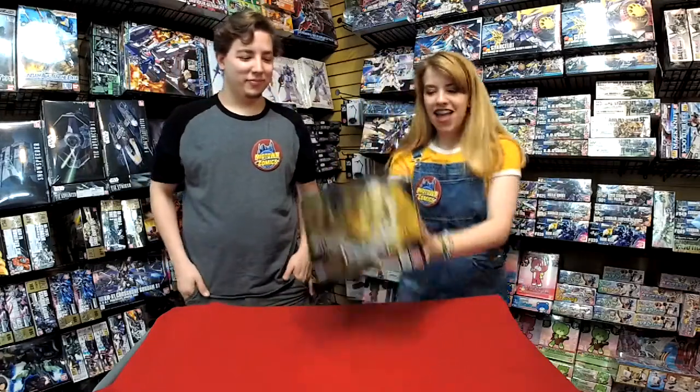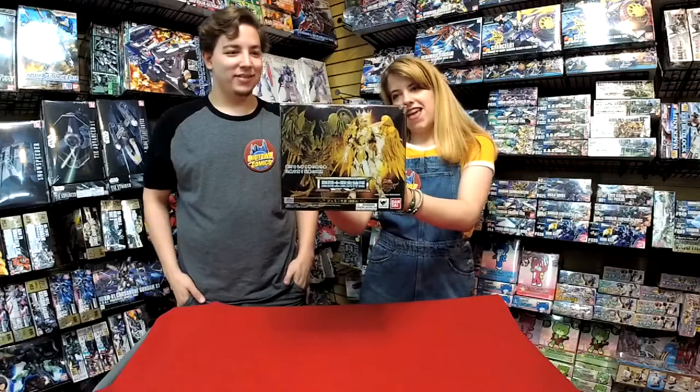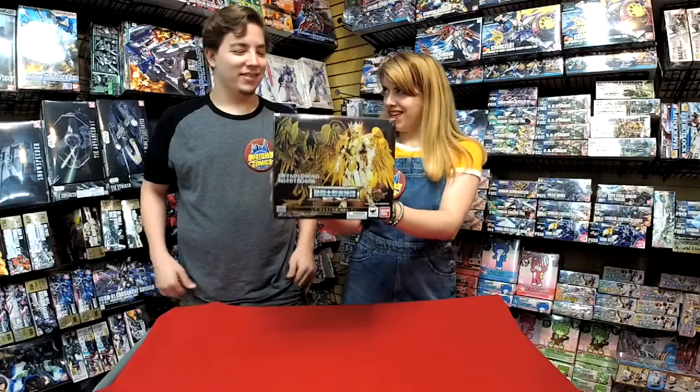Hey guys, it's Leah with Moodtown Comics. And I'm Henry. And we're unboxing for you today — ta-da! — the Saint Seiya Gemini Saga God Cloth figure.